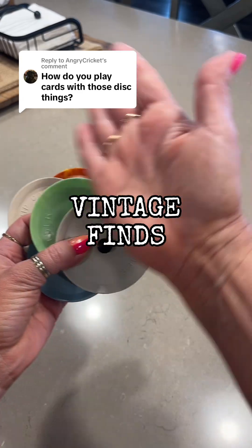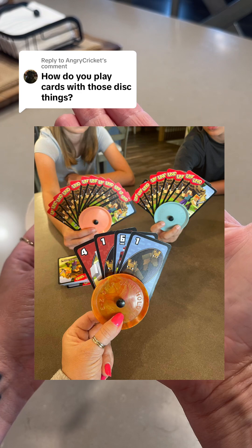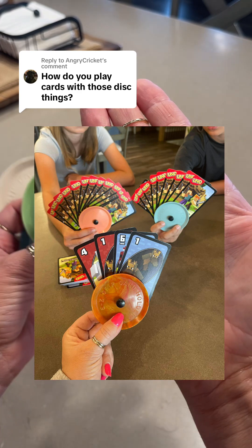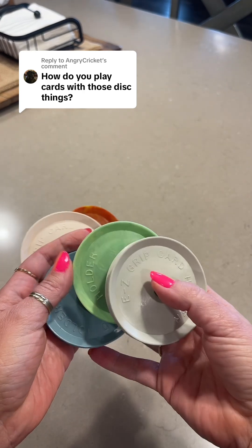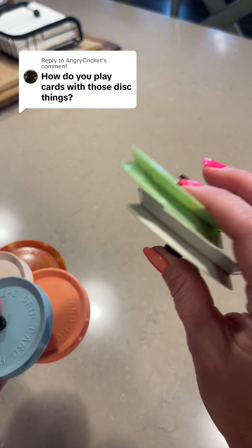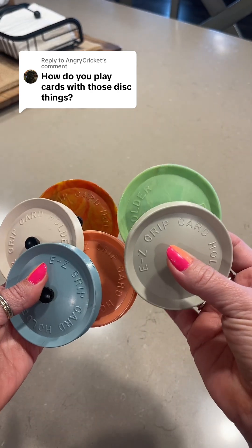A while back I posted a picture of my kids and I playing a game of cards with these easy card holders. Since they've worked out so great for our family, I went back to the same store and bought two more. I ended up having eight in total.